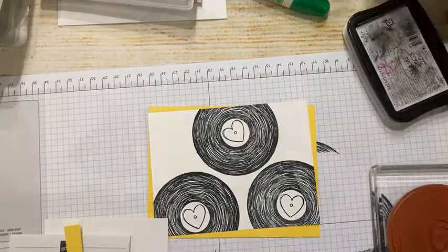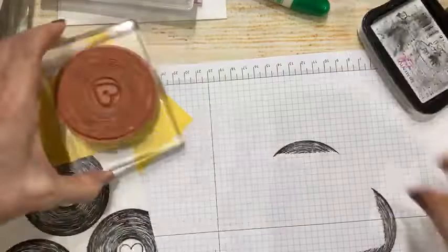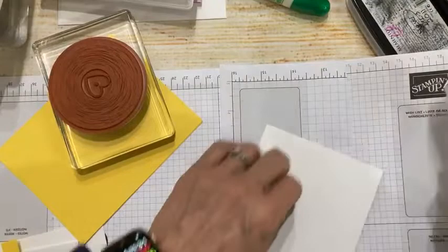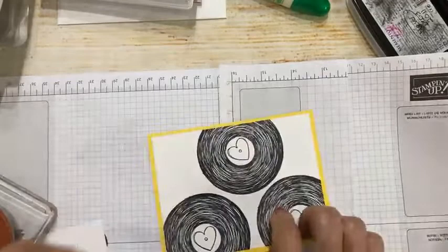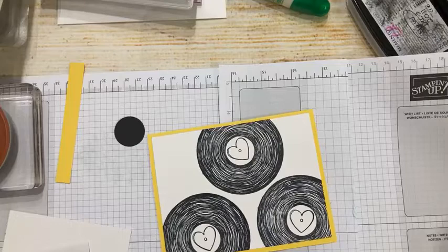This is almost a simple stamping card. I'm turning my layer face down before applying adhesive so the black ink doesn't transfer onto my basic white cardstock. This is daffodil delight — here is my basic white cardstock with tuxedo black ink. I've got three records stamped on it. This little packet is the way they come to you in the mail.